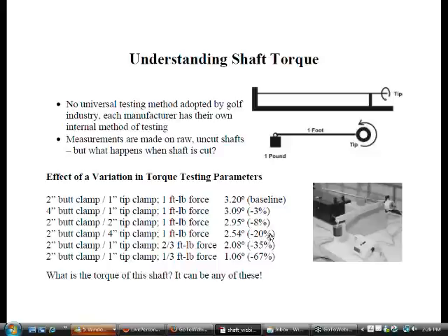Depending on how the manufacturer measures or clamps the tip or butt, it could change the torque dramatically. If we use two-thirds of a pound, it reduces it by a third. If we use a third of a pound of force, it reduces it by two-thirds — it's inversely proportional. So the torque on any of these shafts could be whatever it is. When you look at a manufacturer's spec sheet, they never tell you how they actually measure it.